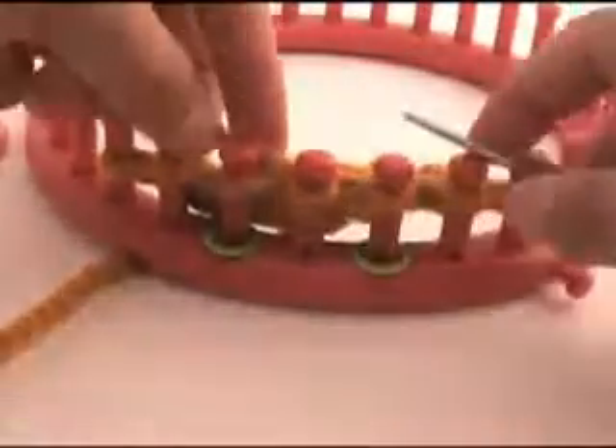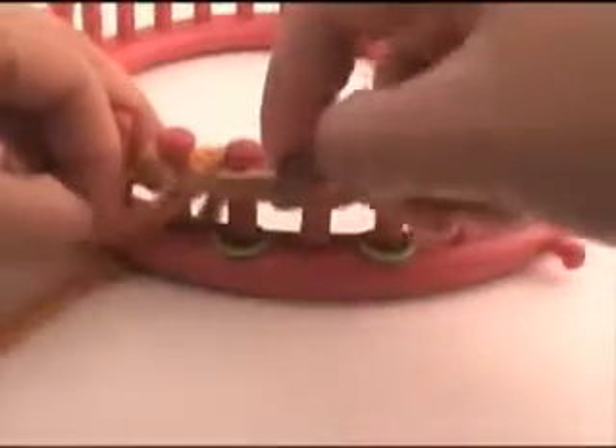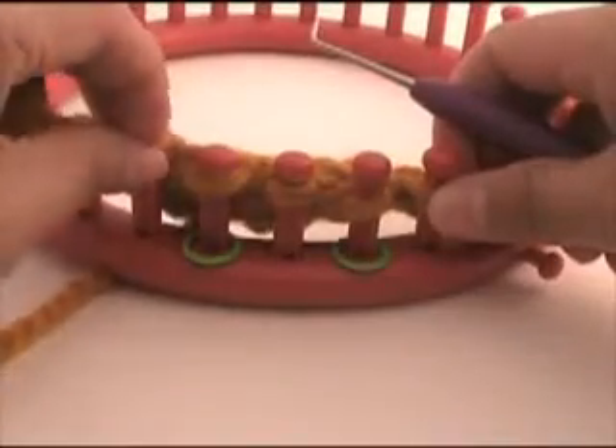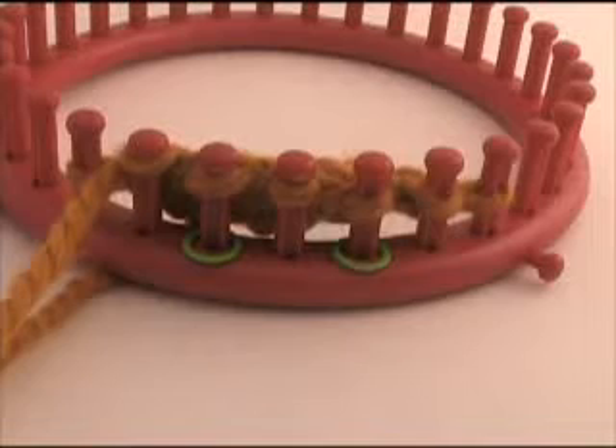One, two, three. Then continue following your pattern as instructed. That was a 3-stitch right cross cable.